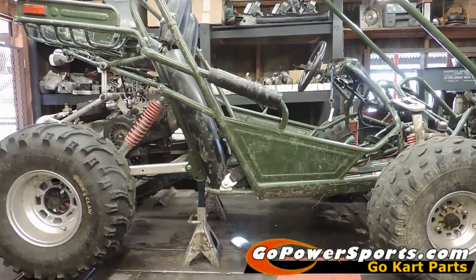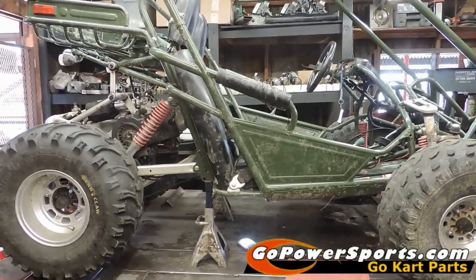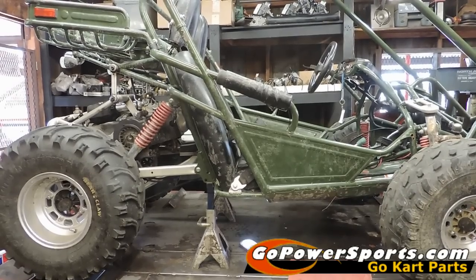In this video, we're going to show you how to replace a reverse cable on a Hammerhead, a Carter, and an American Sport Works cart with external reverse.